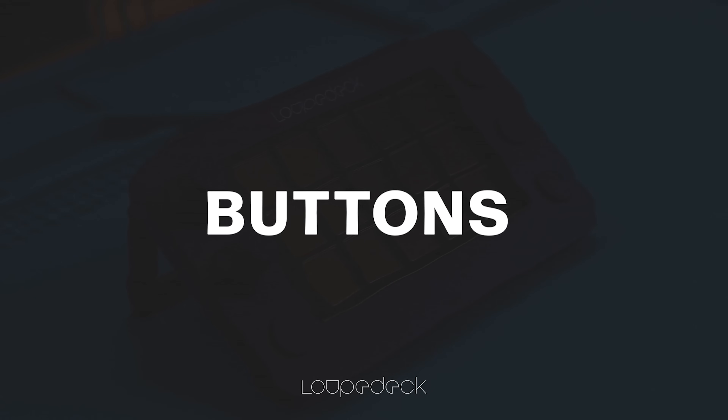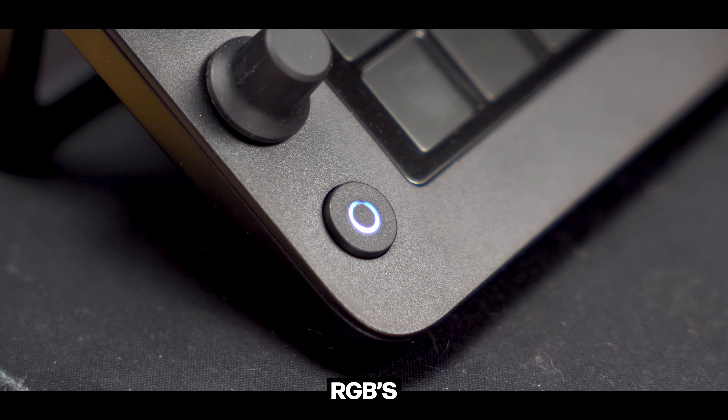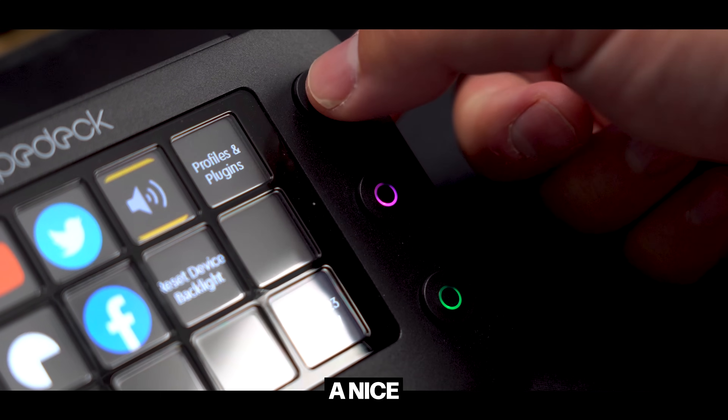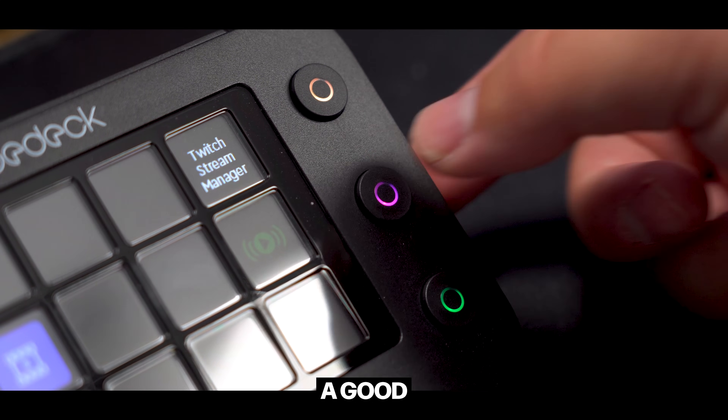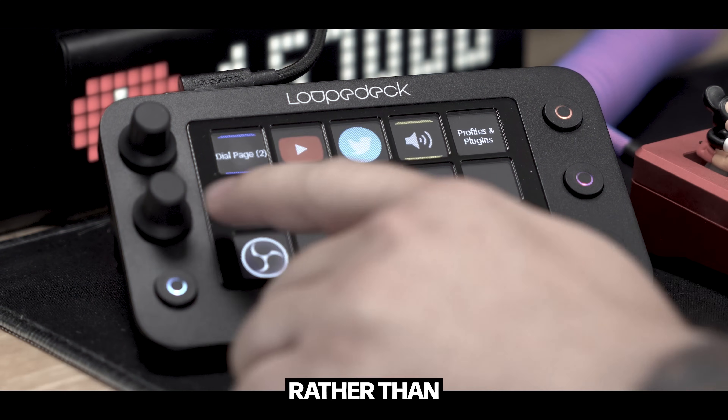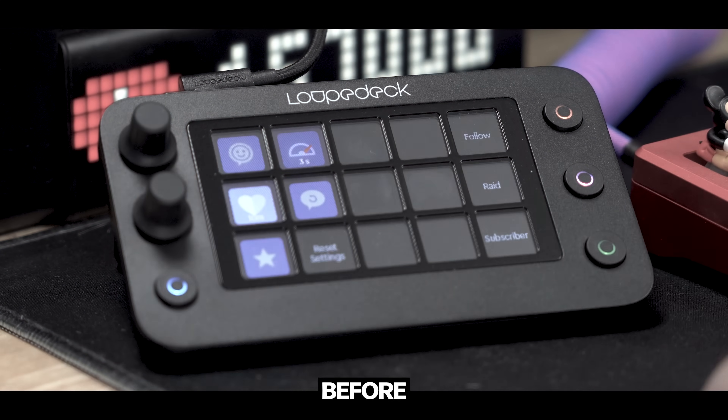Bordering the touchscreen, you'll notice four tactile buttons. These buttons feature RGB lighting, which makes them easy to distinguish from one another. They have a nice clicky feel and provide good feedback when pressed. I like to use them as hotkeys to swap between pages on my Loupedeck rather than utilizing the swiping method.